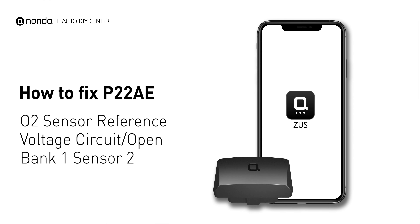If you are getting a P22AE error code, this video is going to show you one practical solution to fix the error code at home.